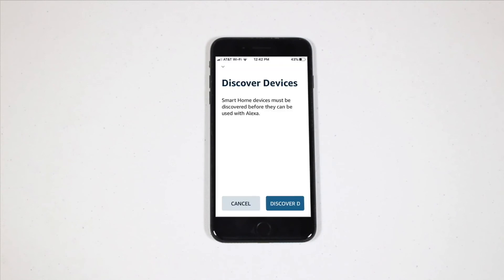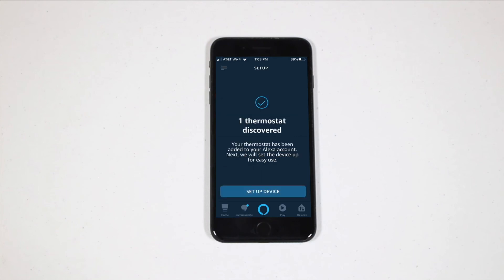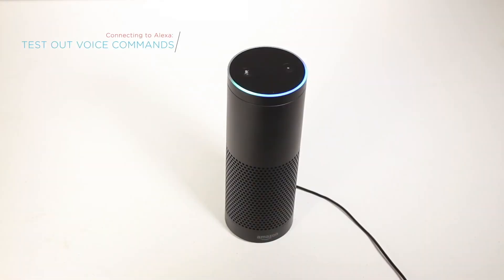Lastly, return to the GreenLight Thermostat app and run Discovery in order for Alexa to find your GreenLight G-Squared. While using Alexa, you'll need to say the name of your thermostat to change the temperature. Go ahead and try out some of the voice commands. Alexa, decrease G-Squared by 2 degrees.